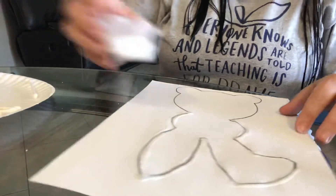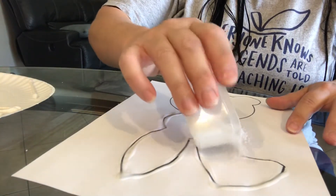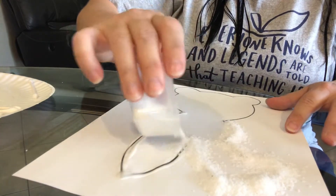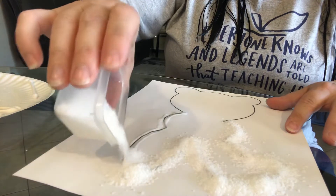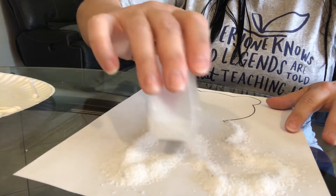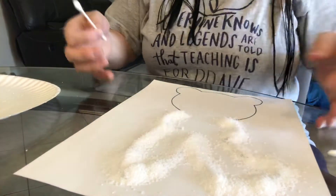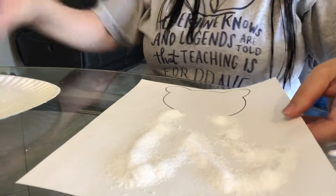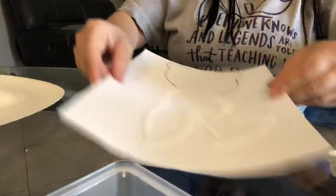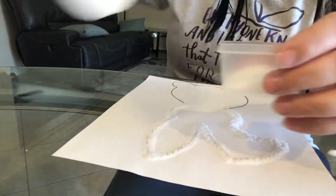I'm going to take the salt — just like you would if you were using glitter, you just want to cover the glue. Make sure all of that glue gets covered. Now, we don't want to waste this salt because it's totally reusable. That is where the paper plate comes in handy. We're just going to dump this onto the paper plate and then pour it right back in the container.